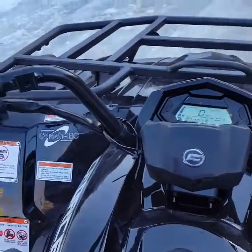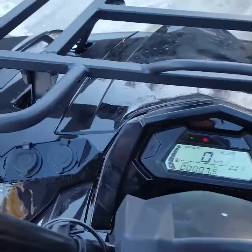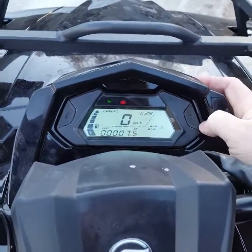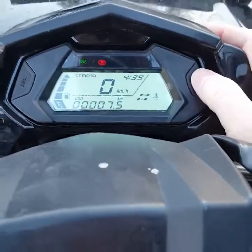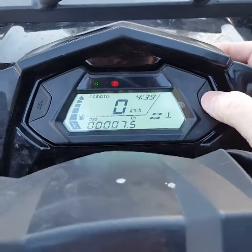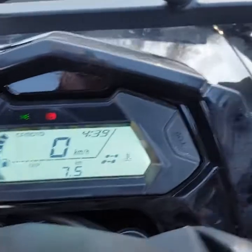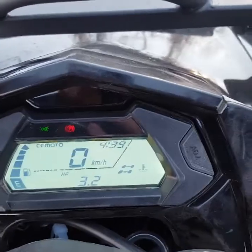Okay guys, here's the big CFMoto 400. The wife and I went for a ride earlier and my GoPro camera stopped working — go figure. There are some fun features here: the odometer, gas gauge, four-wheel drive indicator, temperature, and if you hit select you get the trip meter, RPMs, and hour meter.